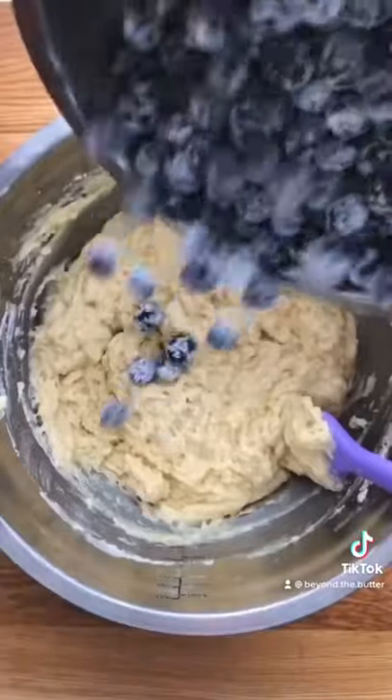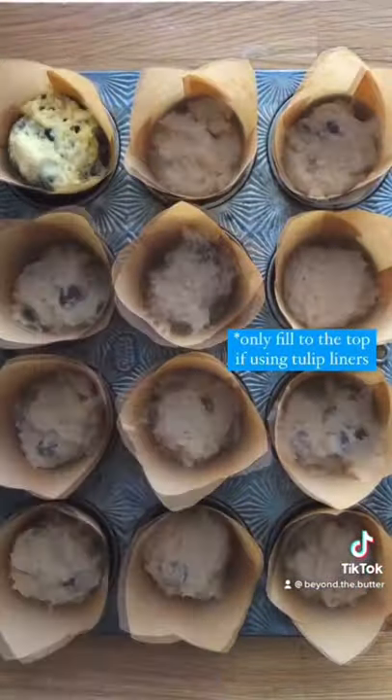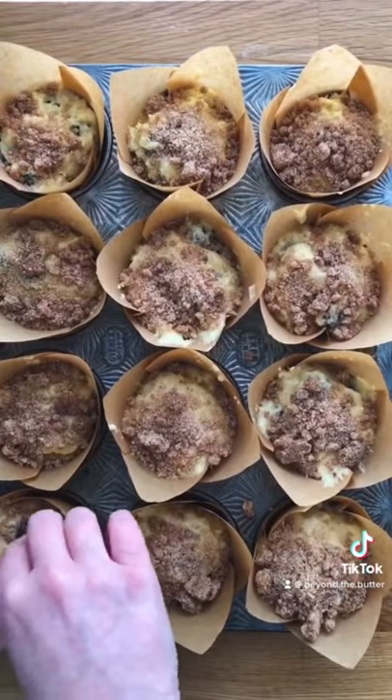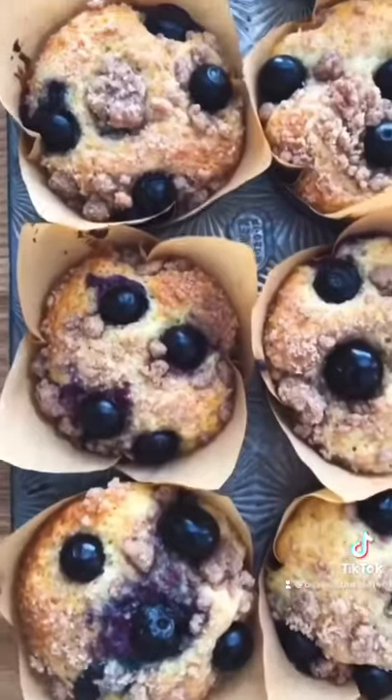Mix it all together, then fold in your blueberries, and then you'll fill up each liner to the very top, add on that streusel, top with more blueberries, and then bake for 18 to 20 minutes at 400 degrees, and voila!